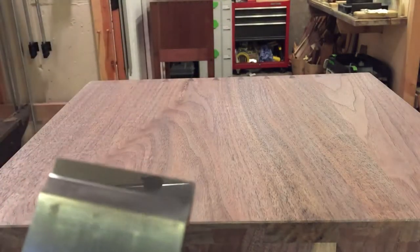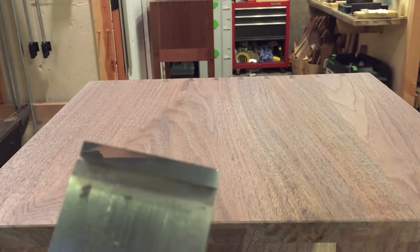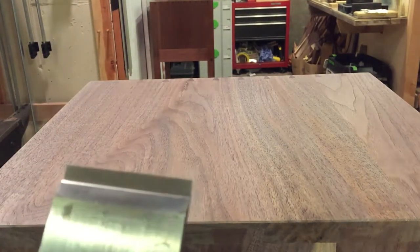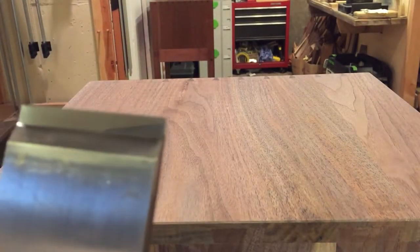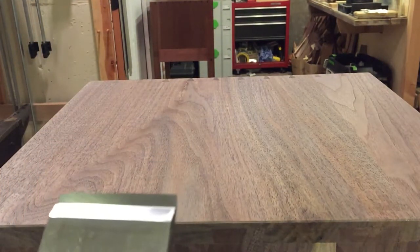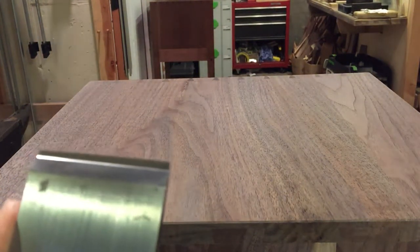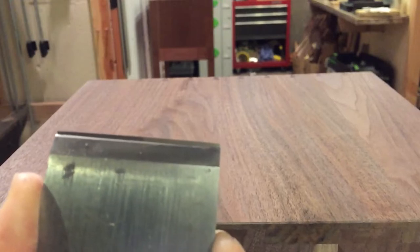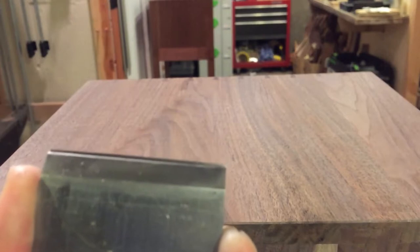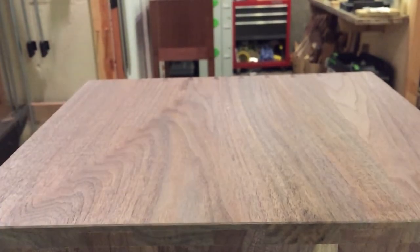Next thing is you have to be able to sharpen the blade accurately. See how flat that back is — you can see my reflection in it over top of the camera. That is how flat the back needs to be. When you sharpen, you have to remove the wear bevel — absolutely critical. Then when I set this up, setting the chip breaker, I'm going to set this fairly tight. You can probably see the amount of camber I have in my blade here.